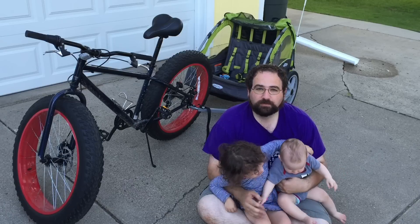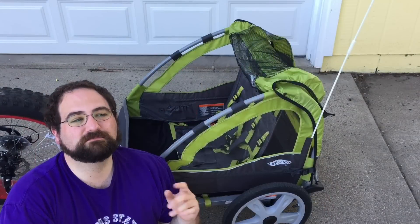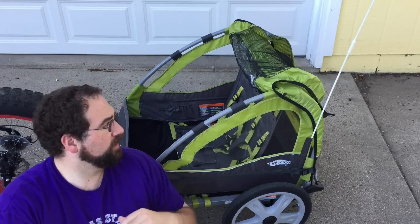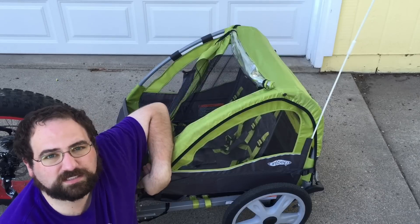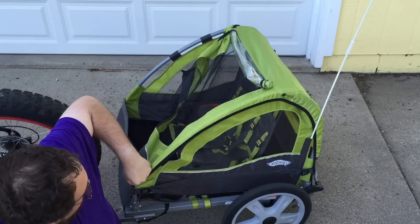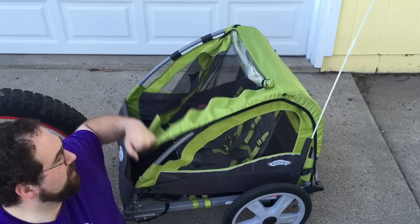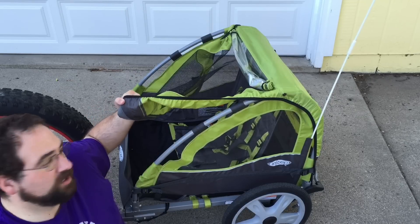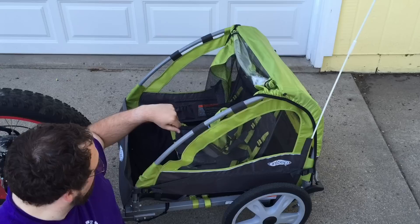It does roll pretty easy, even when there's a bunch of kids weighing it down. There are some things that could be better. This canopy is way too tight and it's really, really hard to get fastened properly — I get the feeling they didn't even measure how big it was supposed to be before they sewed it. That's the only real problem I found so far.